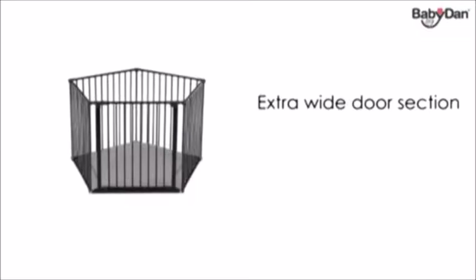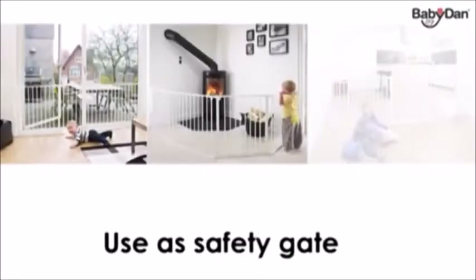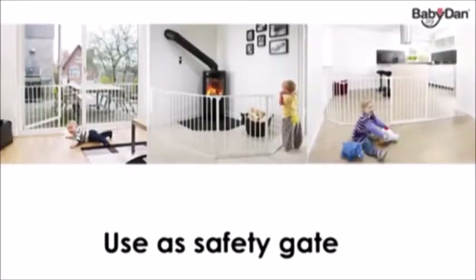When you no longer need a playpen, your Parker Kid baby den can be turned into a safety gate, a hearth gate, or a room divider by adding wall fittings.